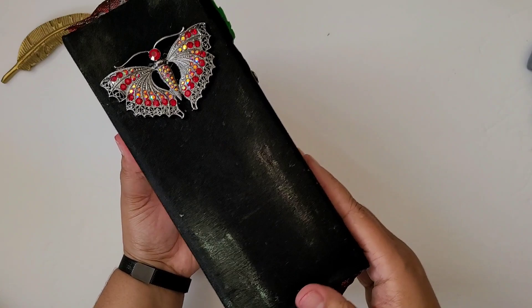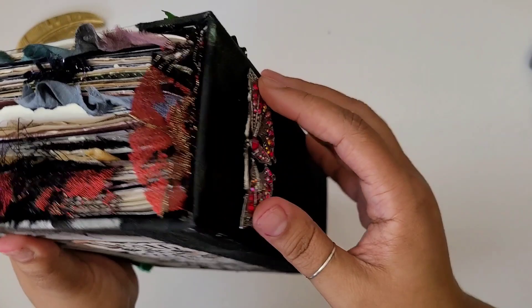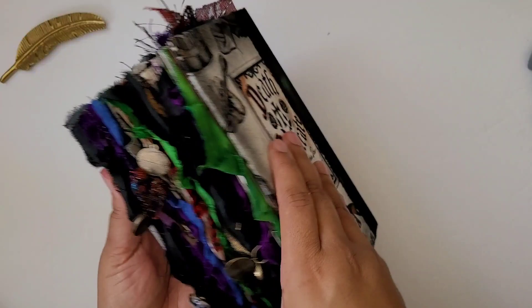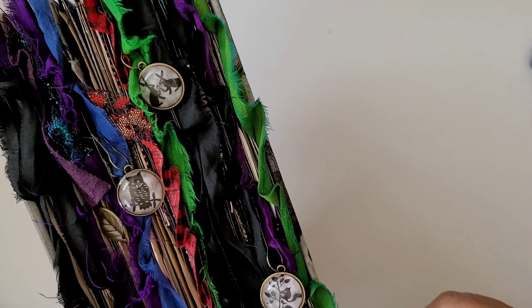I added the wax just to grunge it up and make it look like it's been out in the wild. Then there's this really pretty brooch attached here — I had to remove the back of it so sticking it down was kind of tricky, but I think it'll be fine. On the back we have some beautiful fabric. On the side view you can see these really cute little gothic animal charms — I'm calling them that. I've had those forever and just been waiting for the right time to use them. There's a little leaf charm here as well.